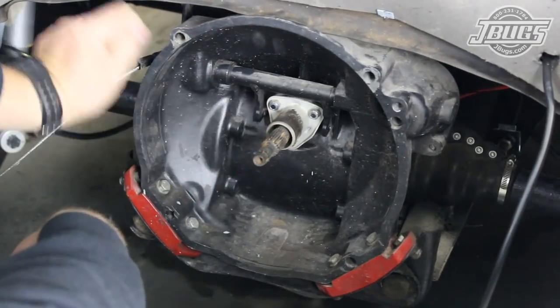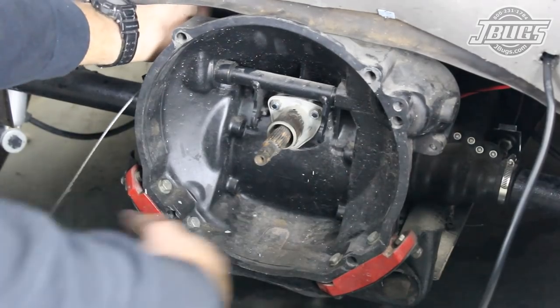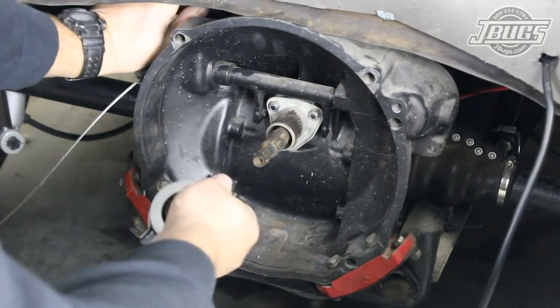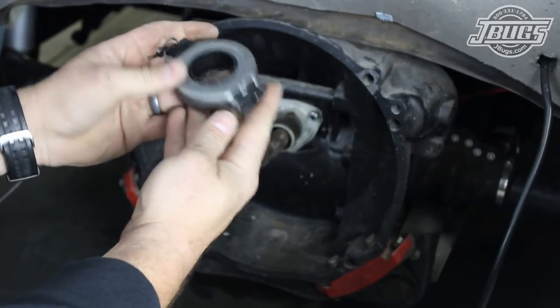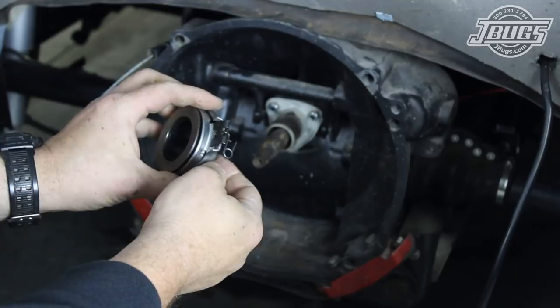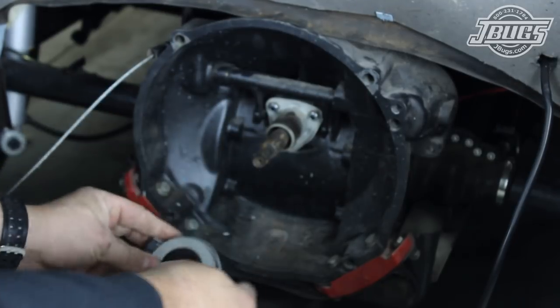In this case, the engine is a late model dual port 1600cc with a 12 volt generator. We'll start by making sure the transmission mounts are in good shape and install a new throwout bearing. This is a swing axle transmission but it has been rebuilt with a later model cross shaft and centering sleeve, so we install the corresponding throwout bearing which has the built-in clips.